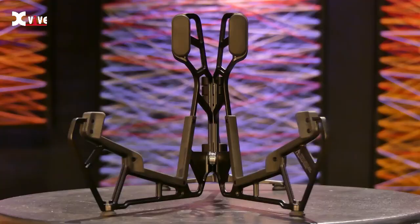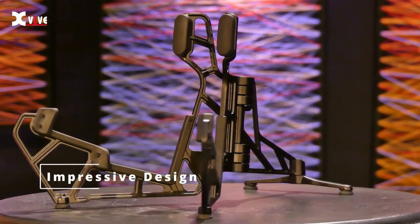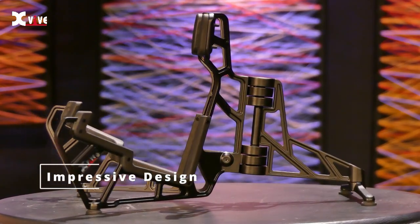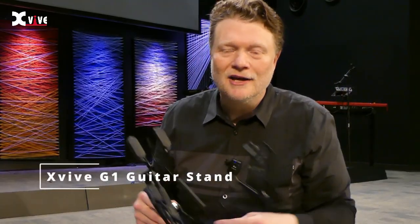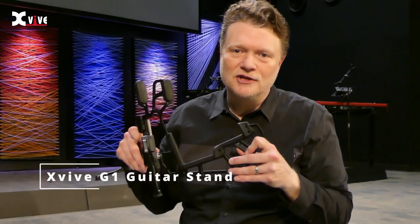All three guitars felt really stable on this guitar stand. I have to say, I wasn't sure if I could be impressed by a guitar stand, but I am. Hopefully this was helpful to you in deciding whether or not you should get the X5 G1 guitar stand. Thank you so much for watching — Kenneth Russell out, and I'll see you in another video.